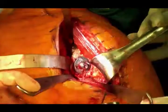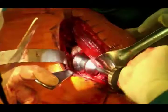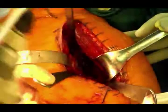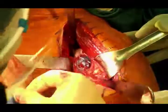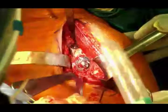Now the glenoid base plate is in. I'm preparing for calcar reaming — essentially planing — to make sure there's no bony overhang that might prevent my Morse taper from engaging on the glenoid base plate. I'll use a burr for this. I've planned it so the bottom of a 36 will sit flush to the bottom of the glenoid. The base plate is 26mm, so the 36 gives me an extra five millimeters of radius.